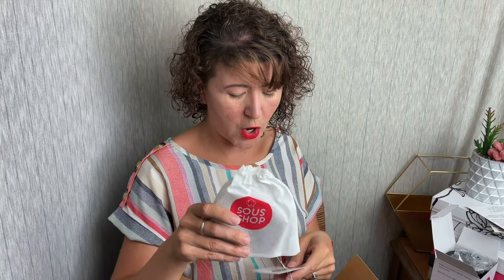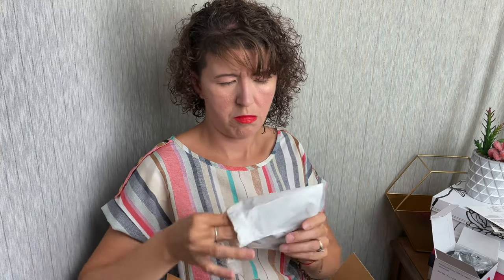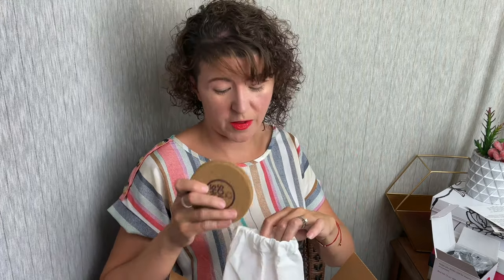And then we have something else from the Sous Shop — soft cork coasters. They are really soft; usually cork is like super firm. I wonder what the benefit of soft cork is — I guess I'm going to find out on the card.